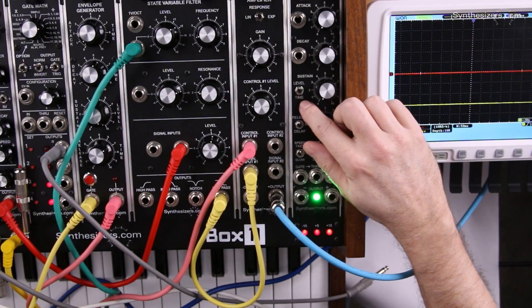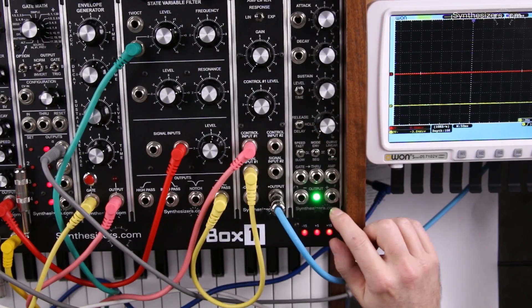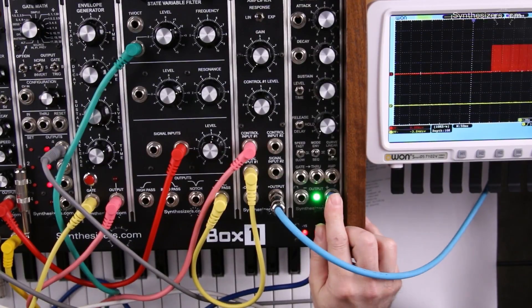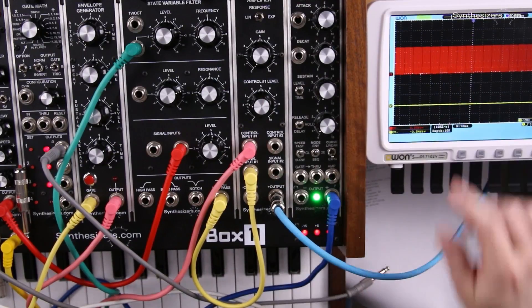The Q179 Envelope++ module can also be used as an LFO. We're going to take our output here and modulate a filter so we can hear it, and we can see it here on the scope.